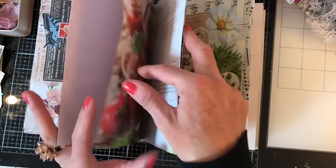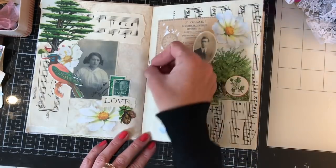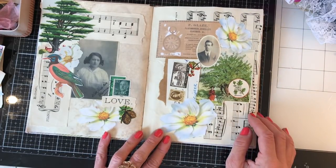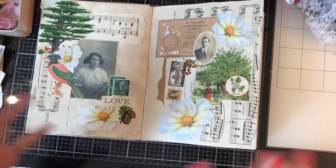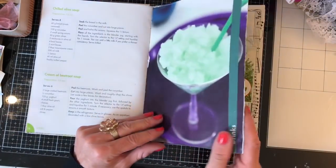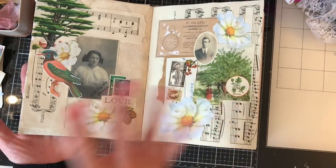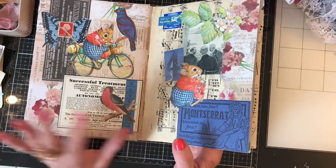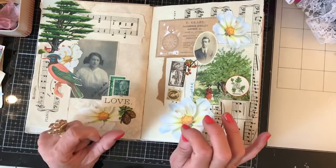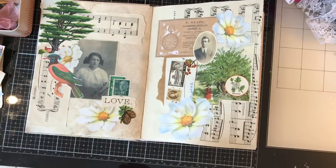I'm hoping the book will have a mix of journal pages in between the glue book pages, so there's variety to look at. This was the next glue book page — it's not half as bright as the last one, but I equally love it. This is a bit of a move away from my usual matchy-matchy approach. The glue book pages are not going to follow any specific theme; I'm just going to randomly mix them up.